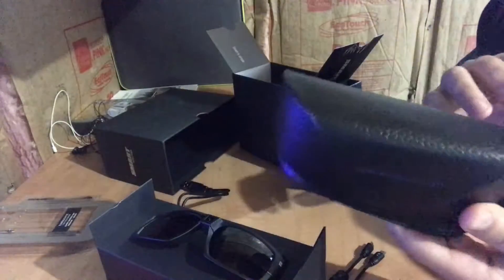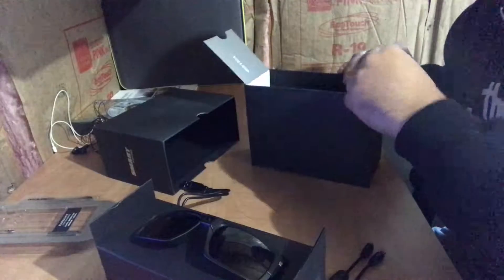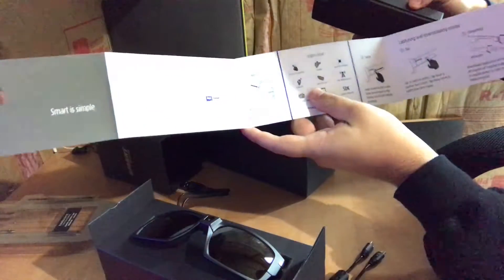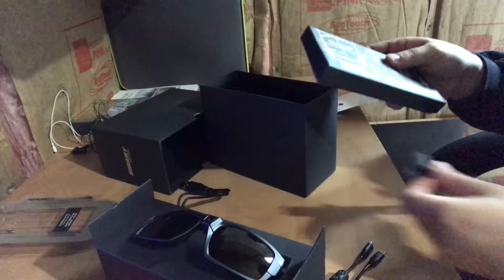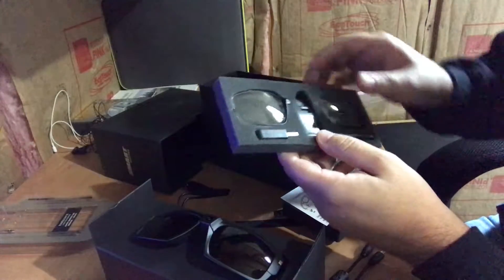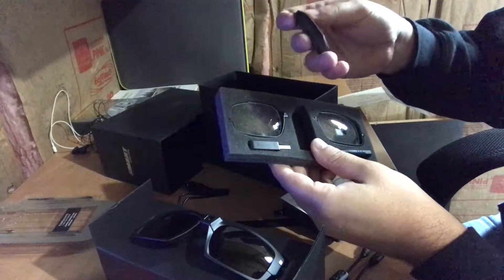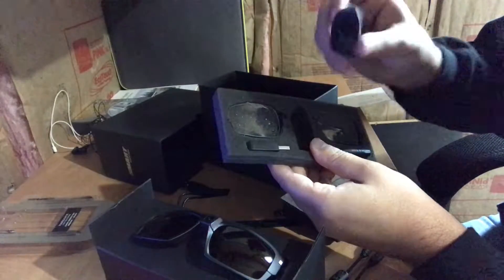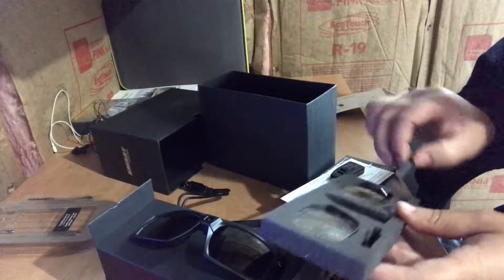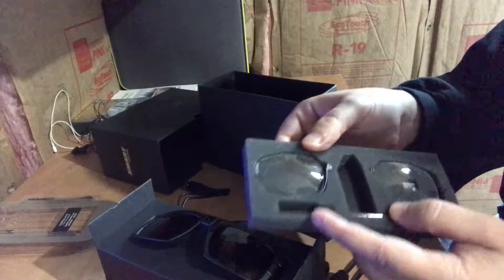That's all that's in the case — pretty nice, very soft inside, might be imitation leather. Let's see what we've got in the box. Looks like a quick start guide, and we've got some extra clear lenses. There's a charger part — a USB plug with a micro SD in the back. Comes with a screwdriver, which must be for taking the lenses in and out.